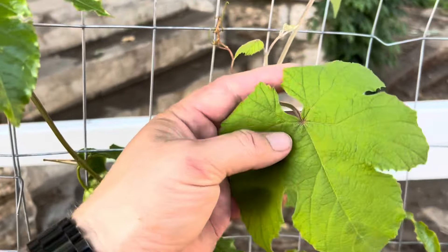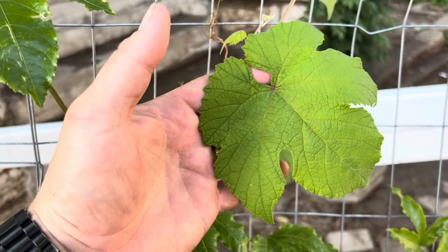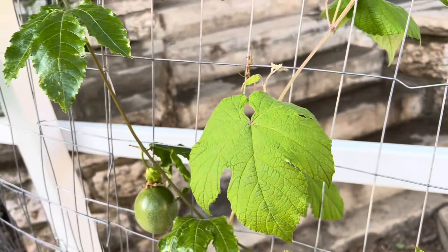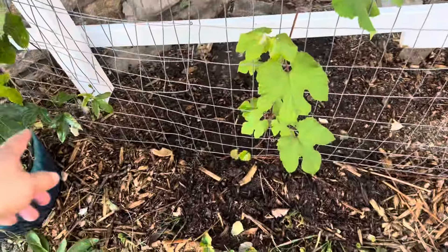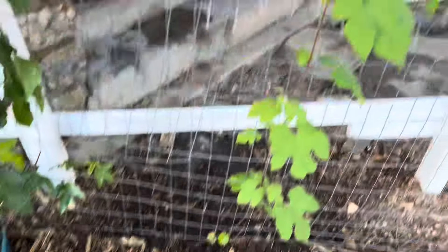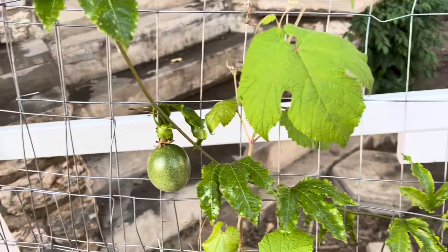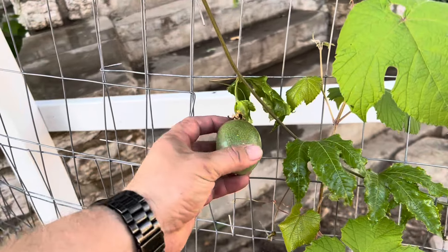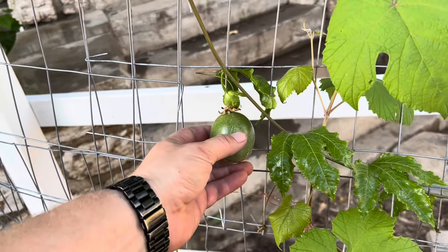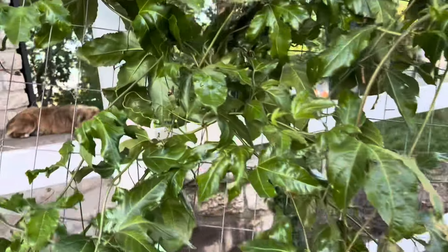This is a grapevine I actually grew from seed. I bought grapes from the grocery store and they had seeds in them, which is kind of annoying at first — and then I realized, hey, let's plant some of these. I collected about 100 seeds and planted them along this fence, and for whatever reason only one of them sprouted and grew. That's the first time I've ever actually grown a grapevine from a seed from the store. This one got kind of messed up and I'm not really sure why — it might have been stuck right there.